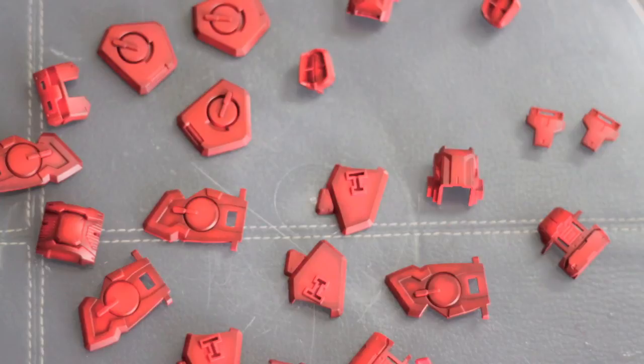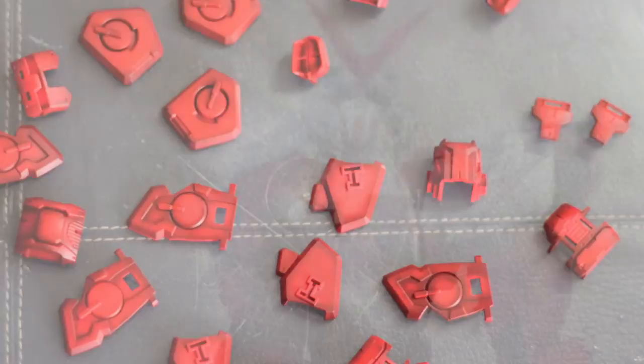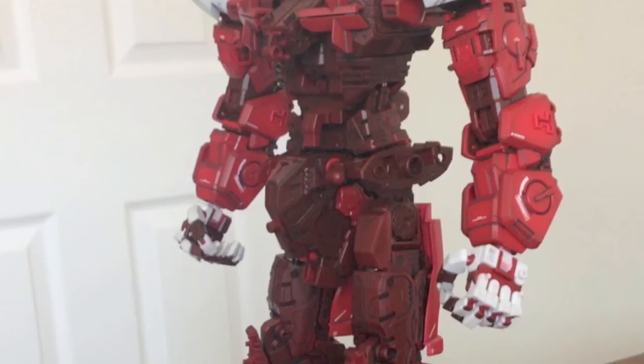This image shows some pre-shading on the lighter red armour. I think I just applied one coat of red paint, so you can still see a lot of the pre-shade showing through. And that's all the inner frame and the red armour applied - it's already starting to look quite complete.